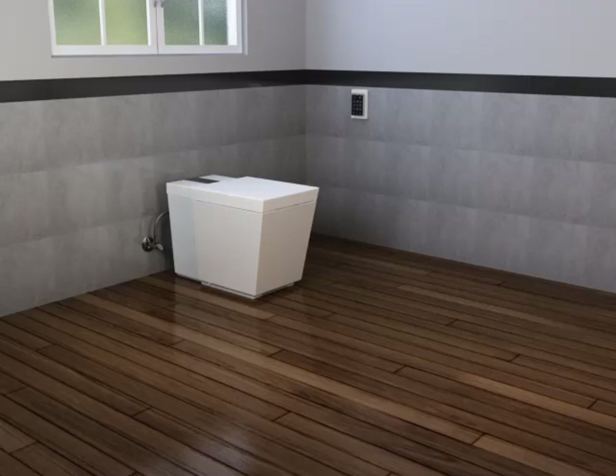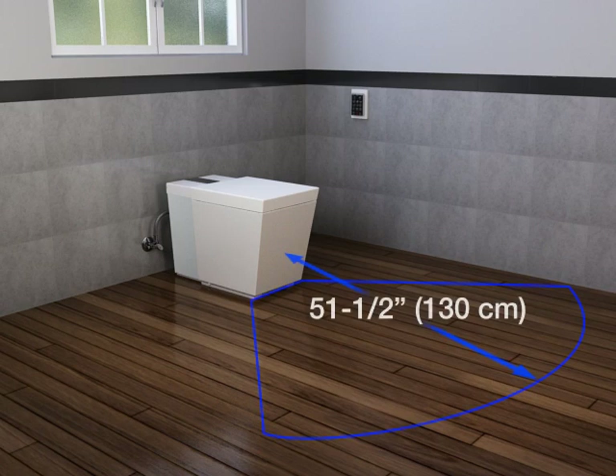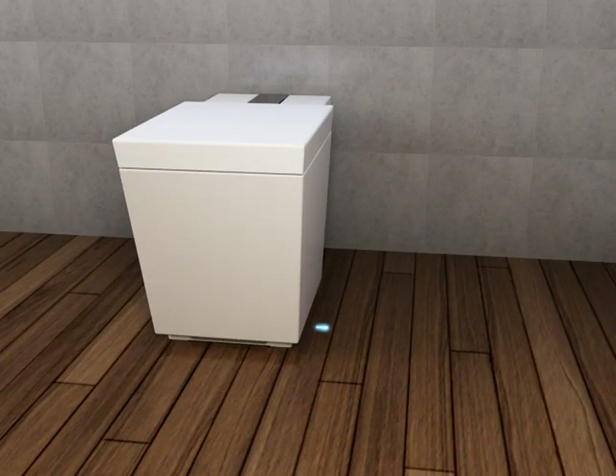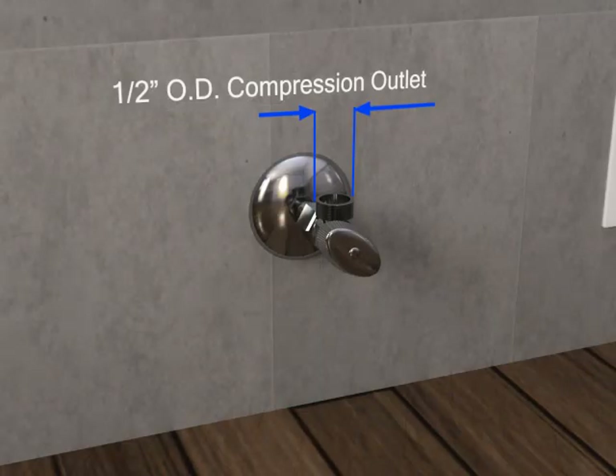The toilet is supplied with two motion sensors. The front sensor automatically opens the toilet cover and seat when it senses motion; its maximum range is 51 and 1/2 inches or 130 centimeters. The side motion sensor opens the seat when the beam of light is broken, with a sensor range of 8 inches or 20.3 centimeters. Use a supply stop with a 1/2 inch OD compression outlet.